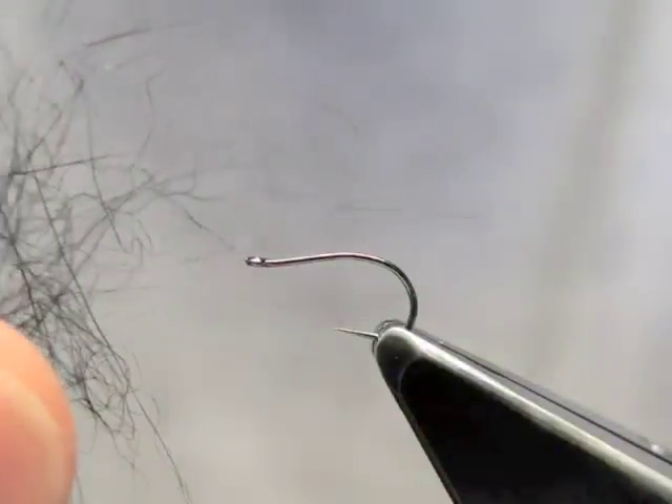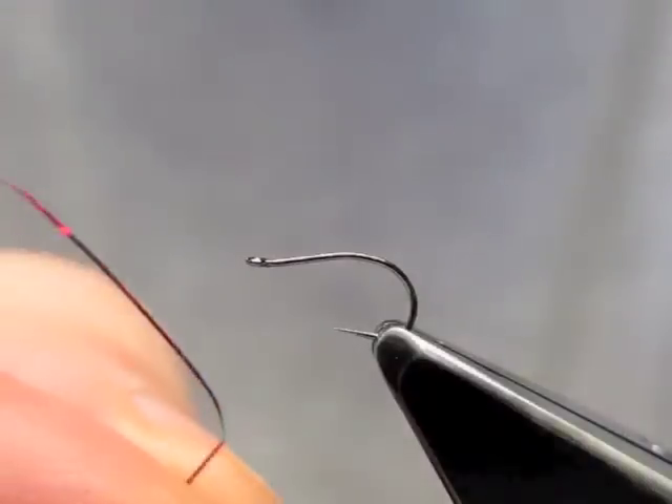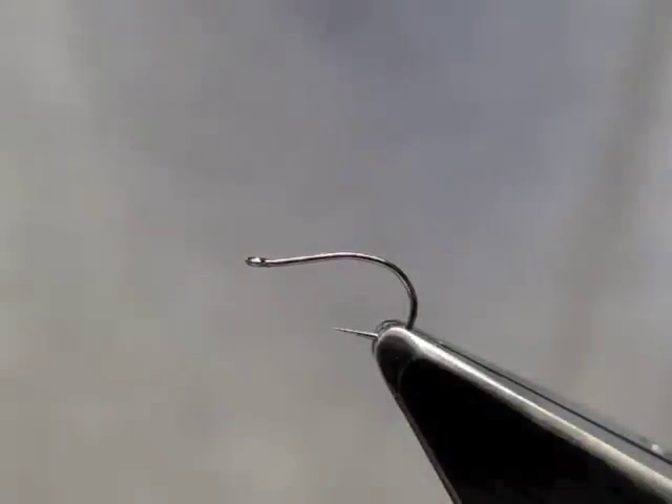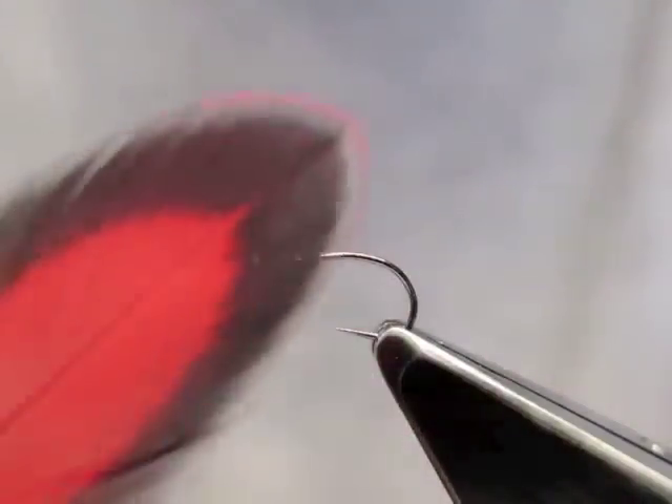The body will be black seals fur. The rib will be a red flash. The main purpose for doing this fly is to illustrate how you can do a hackle from a feather with barbs that are clearly too long for the hook size.